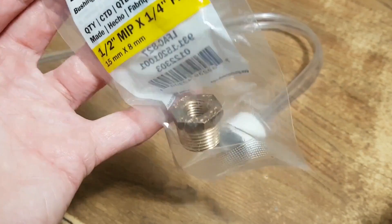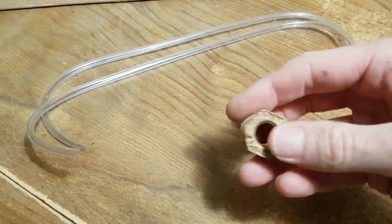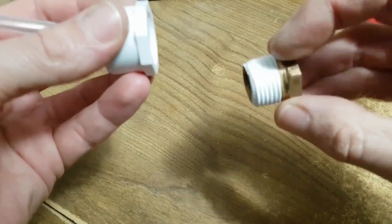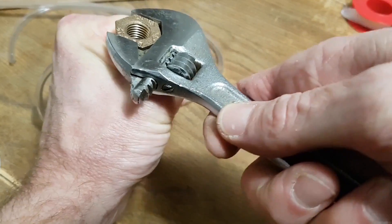An adapter was needed to attach this whip to my air hose. I sealed the threads with Teflon tape and was careful not to crack the plastic cap by over-tightening.